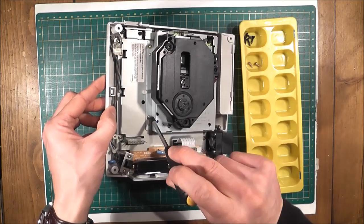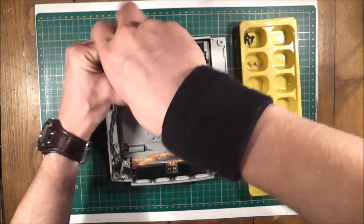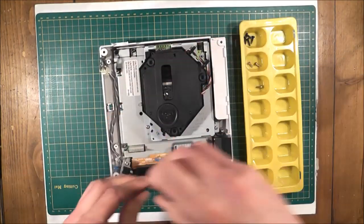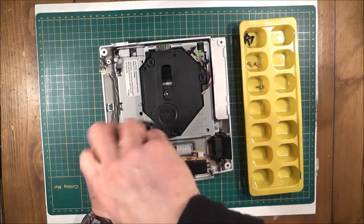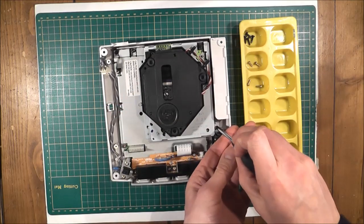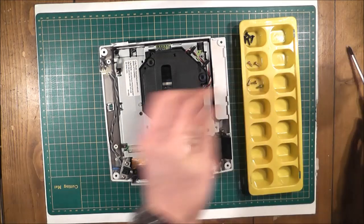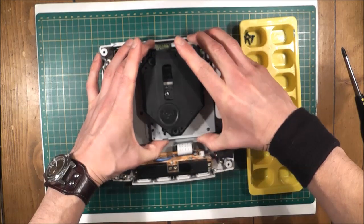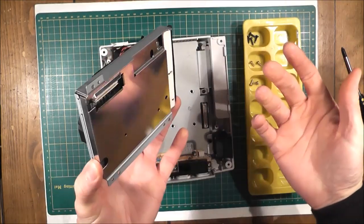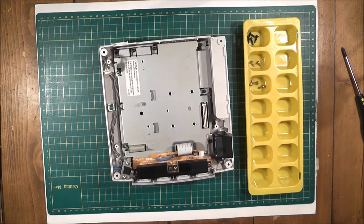Next thing we're going to do is remove the GD-ROM drive. There are 3 screws holding this in: 1, 2, and 3 — just remove those. Remember to keep these all separated out when you're taking them out because they're all slightly different. Then you can just pop the GD-ROM drive out like this — it just plugs straight into the motherboard. So that's your GD-ROM drive out.